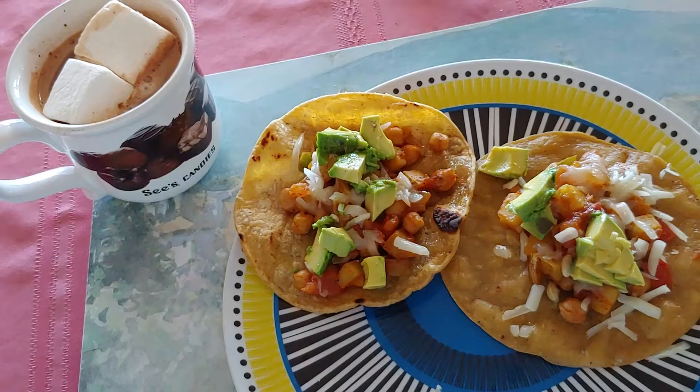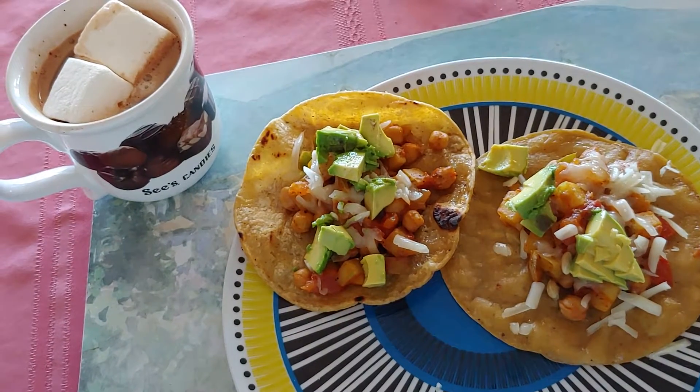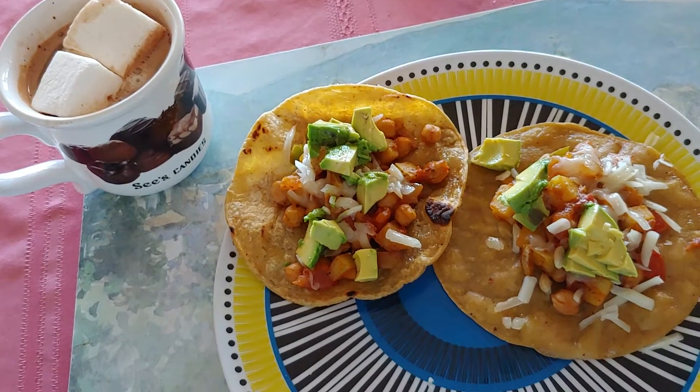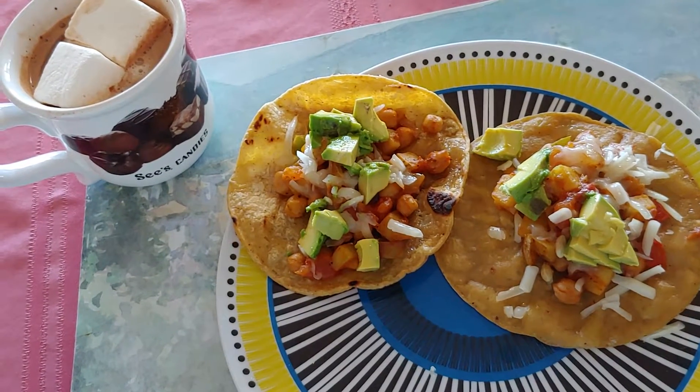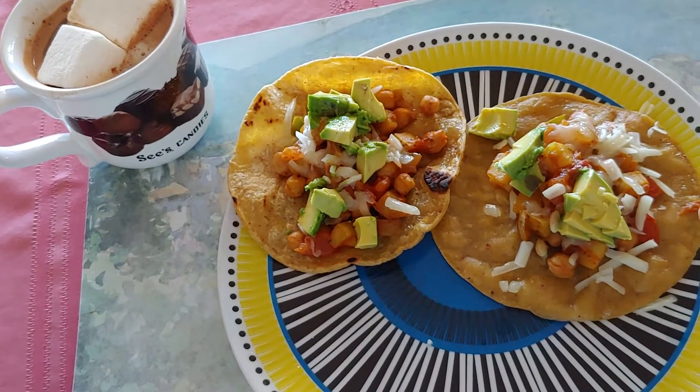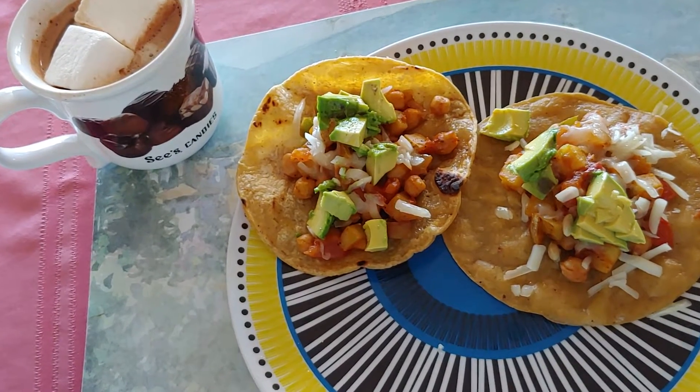sauteed with some olive oil, chili powder — two different kinds of chili powder. One is the lime chili from Trader Joe's, one is a regular chili powder, cumin, a little bit of Italian seasoning, salt and pepper.